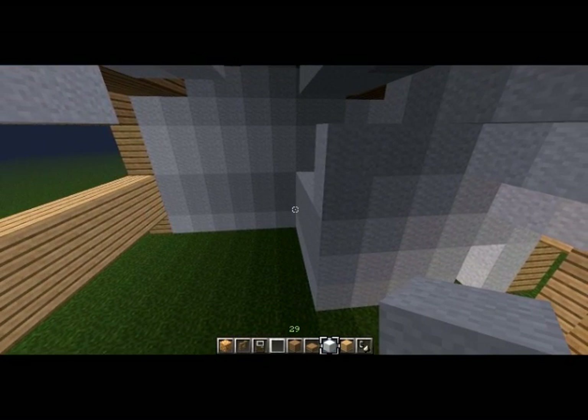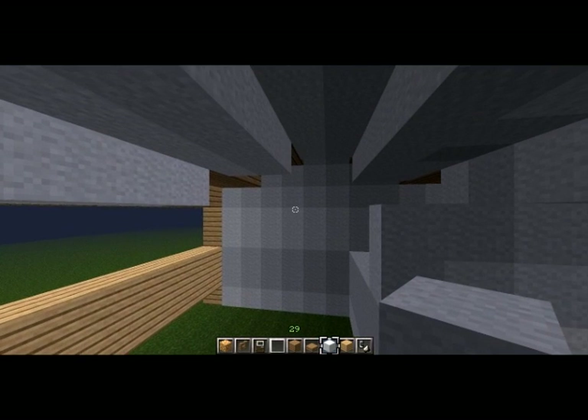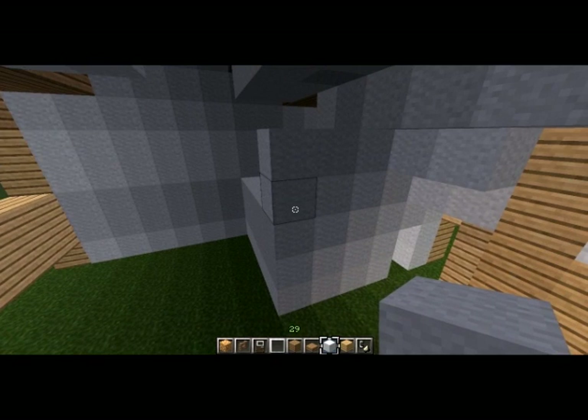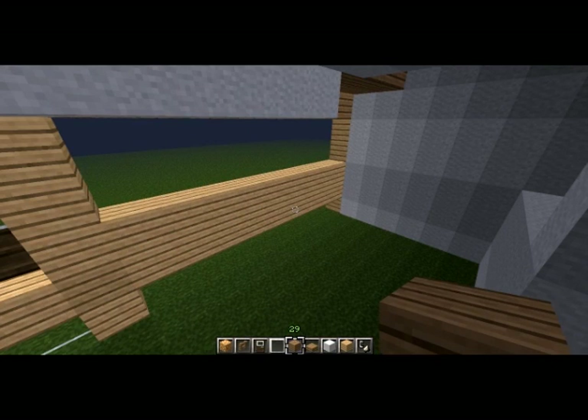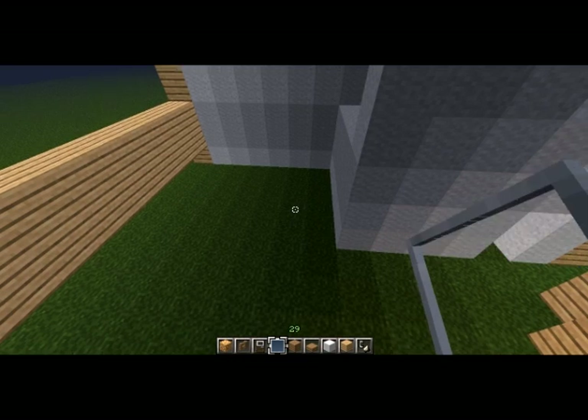The tricky thing with these twin homes is figuring out where exactly the bedrooms go. I like to have each bedroom have at least one exterior-facing window at about eye level. So I can't really cram them right into that little nook or anything.